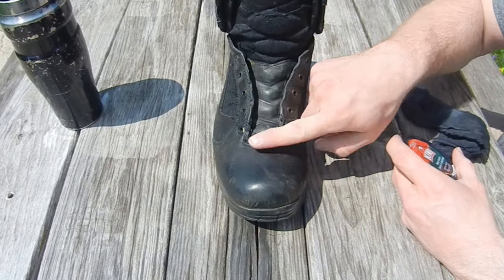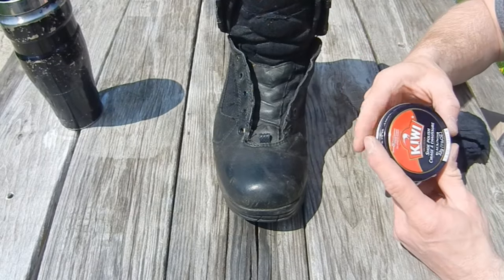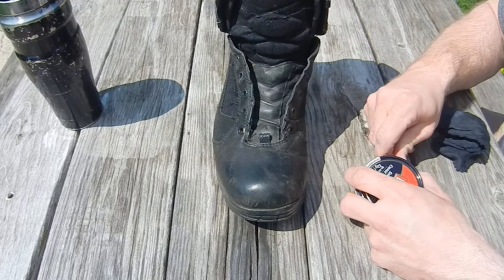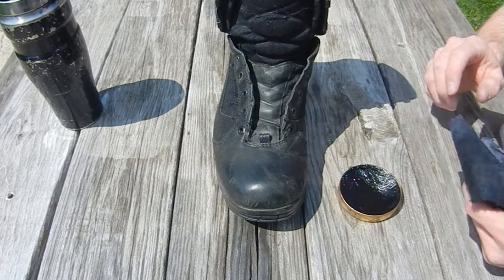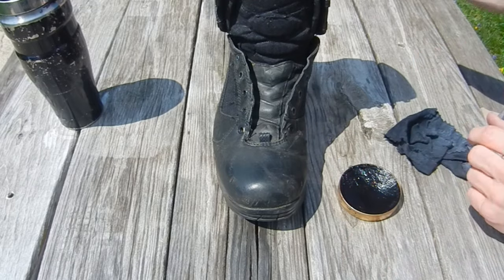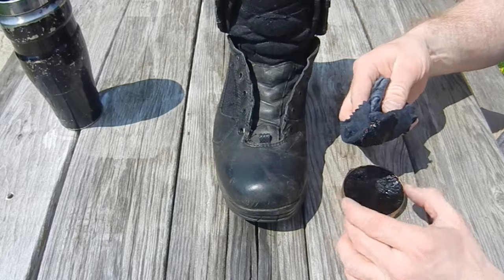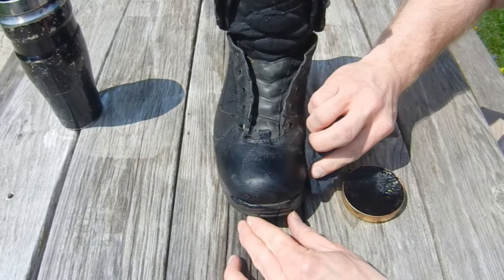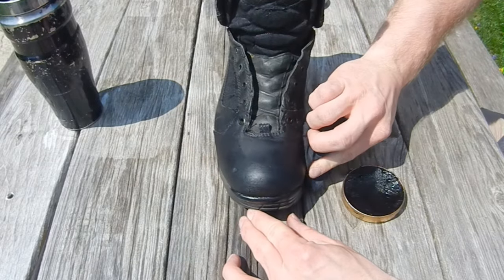In order to protect the leather and keep it from getting any worse, you just buy a little shoe polish. This stuff is pretty cheap — you can get it just about anywhere. Most of my stuff comes from Walgreens at 3 o'clock in the morning, that's where this came from. We grab a rag that we've used to apply shoe polish before and slather a whole bunch of polish on, getting it into every little nook and cranny.